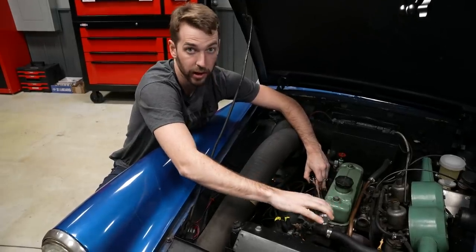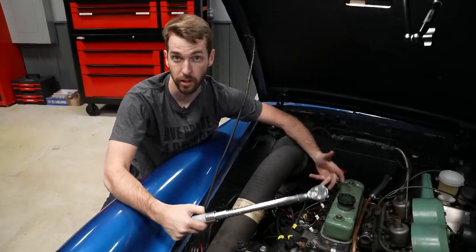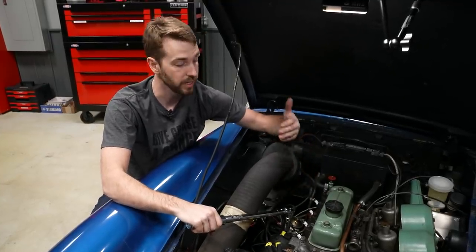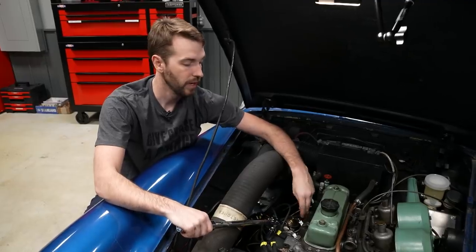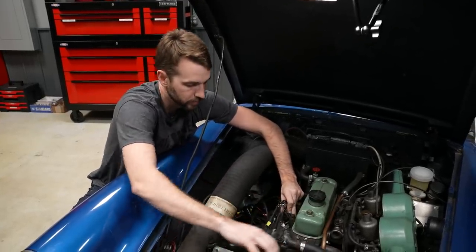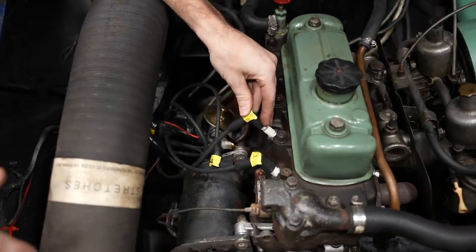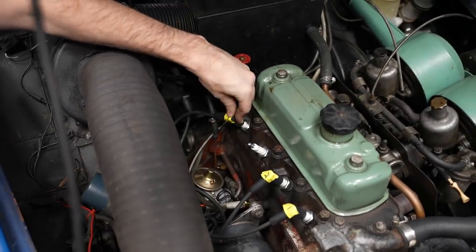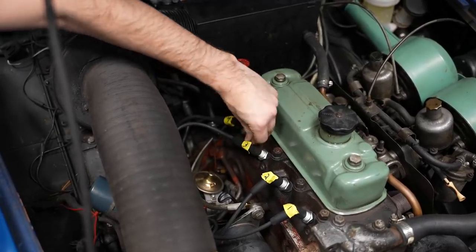The last step is to tighten your spark plugs down. This varies between manufacturers, so always reference the spark plug manufacturer or your service manual — whichever specifies the lower torque — to avoid damage. You can torque to a specified number, or for modern plugs, it's often torque-to-yield: finger tight plus a half or three-eighths of a turn with the ratchet. Once torqued, reinstall the spark plug boots with a good positive click. It wouldn't hurt to add a little dielectric grease on the boots to keep them from seizing to the plugs long-term.